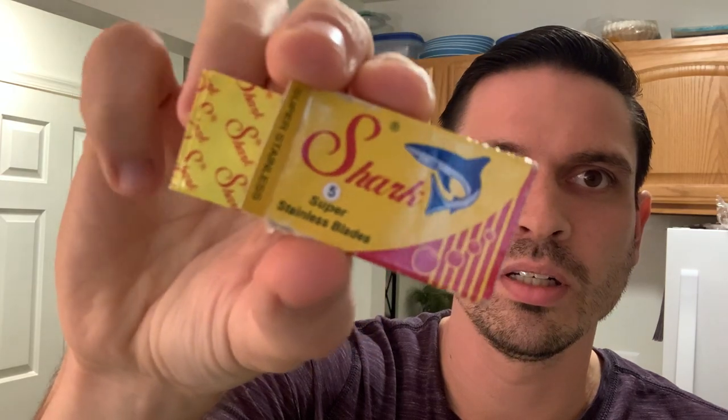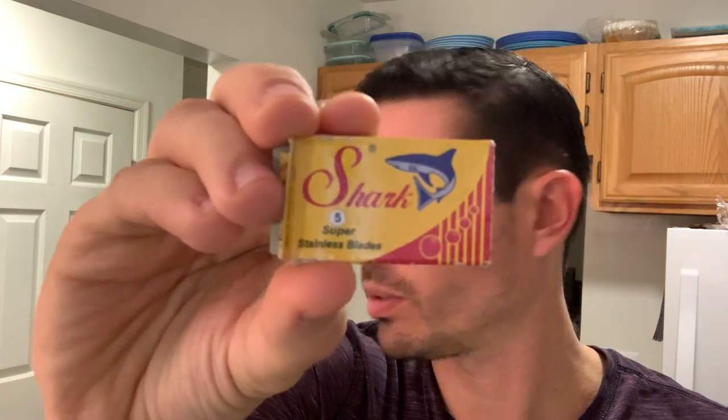I'm feeling pretty good about it. Now that my technique's better, I think we might see some good stuff from these. They're made in Alexandria, Egypt. I don't know if you guys have ever used these Shark blades, but it's kind of a cool package. I think stainless blades do a pretty good job, so I'm excited to see how this shave goes today with these Sharks.